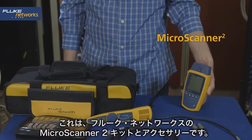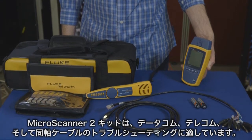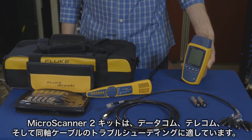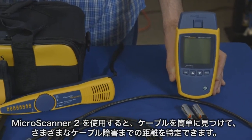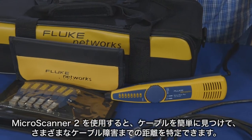This is the Fluke Networks MicroScanner 2 kit and accessories. The MicroScanner 2 kit is great for troubleshooting datacom, telecom, and coax cabling. Using the MicroScanner 2, you'll be able to easily locate cables and identify the distance to various cable faults.